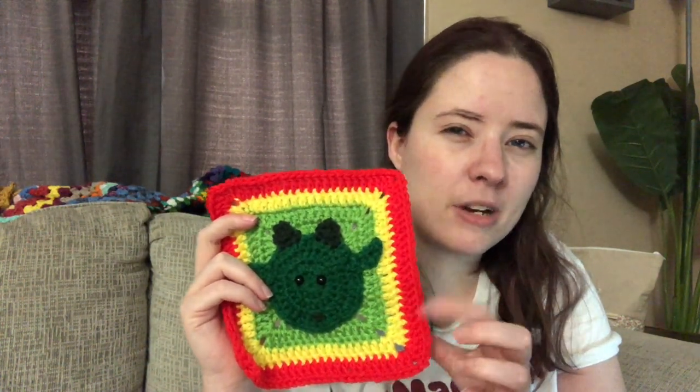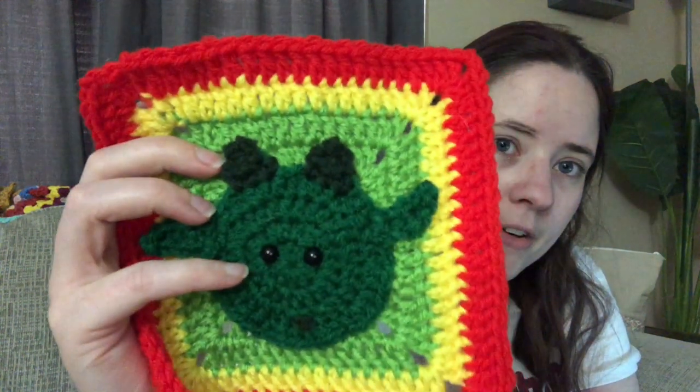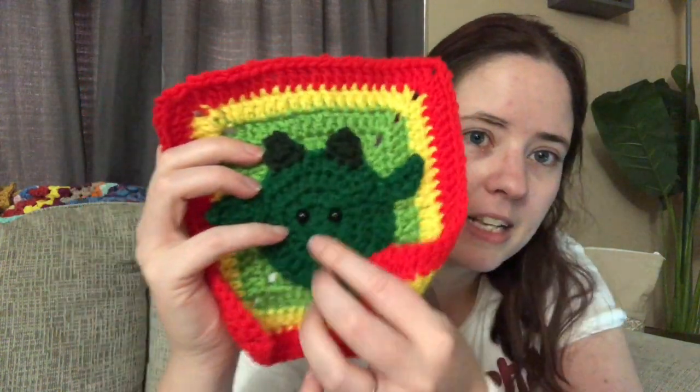For the square I used Red Heart Super Saver in Spring Green, Bright Yellow, and Red Hot, and two colors from scrap balls that are probably also Red Heart. He has a little nose and safety eyes because I plan on backing my blanket with fleece or flannel when I'm done, so I'm not worried about the ends or the eyes poking through - it'll all be covered.